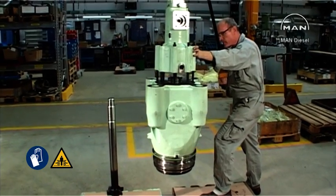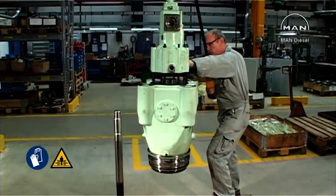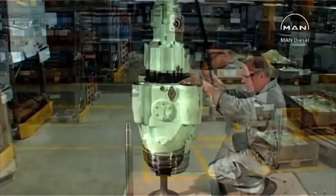Fit the valve spindle in the valve housing. Use the oil cylinder to lift the housing.